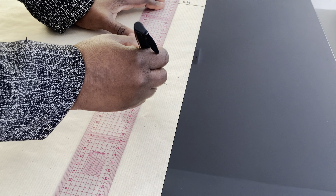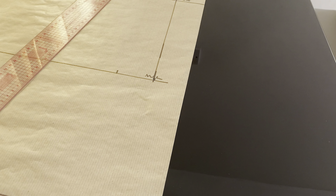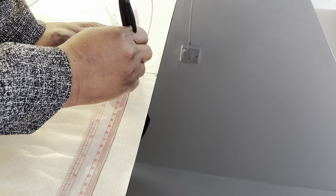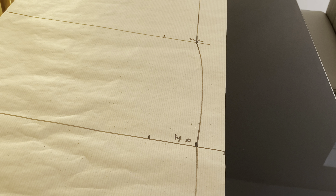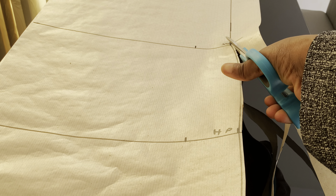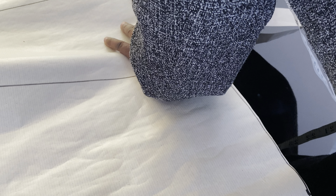We are done with our measurements. I am going to connect the lines together from the chest line to the waistline, and then from the waistline down to the hip line. Then hold your line down. The next thing is to cut the dress out — it is very simple to cut. Come to the waistline and cut up to the chest line. Then cut the half armhole line.